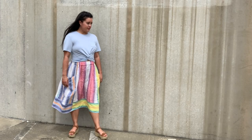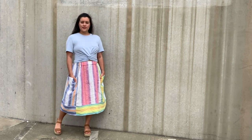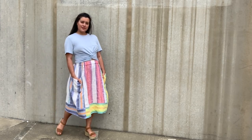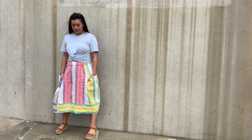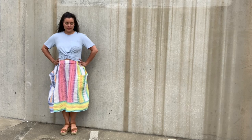It's sew together reveal day! This month everyone, including myself, worked on the free Pocket Skirt in Peppermint Magazine. The pattern was designed by Thread Theory and features a relaxed midi silhouette, a flattering gathered waistband, and oversized just-in-case panel pockets.